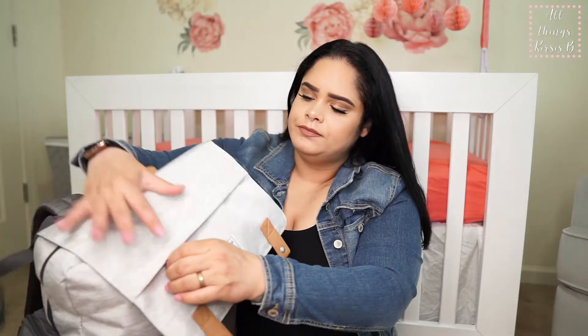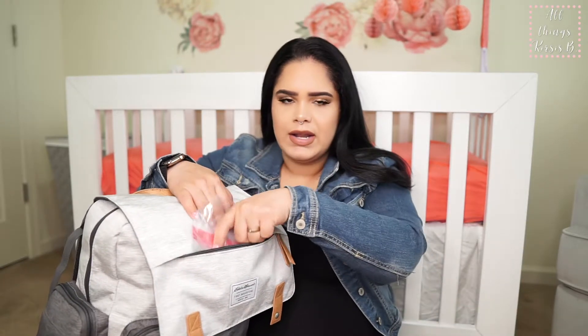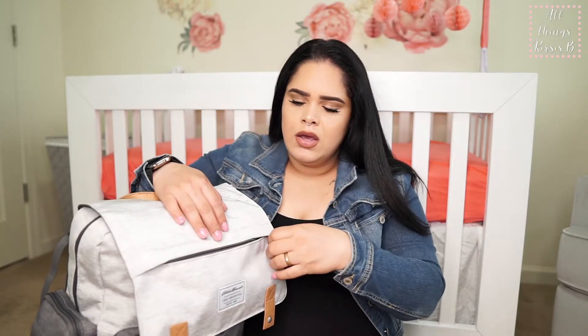We have this pocket here which has some plain old ziplock bags. The reason I have these is because if she does have a soiled outfit or anything while we're out, we're able to put the dirty clothes in here and not get anything on or in the diaper bag itself.